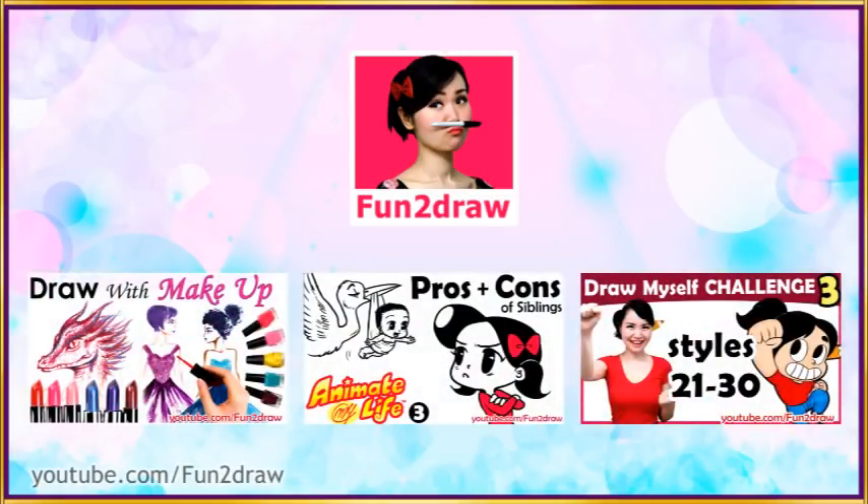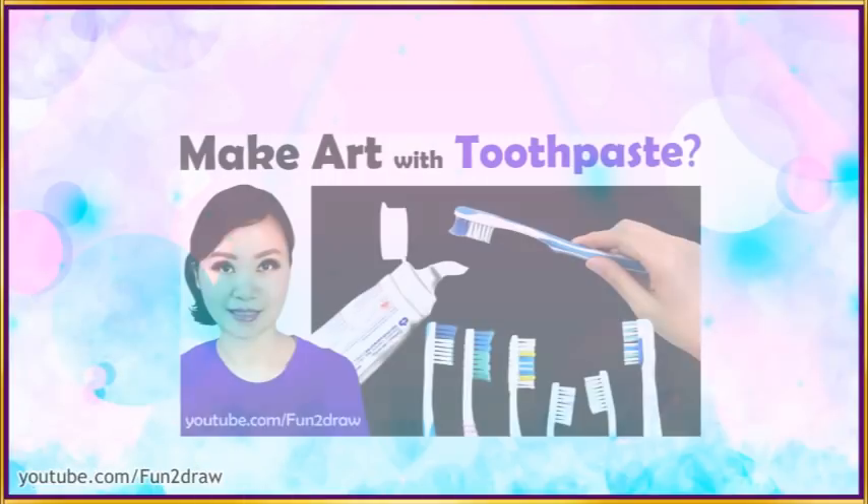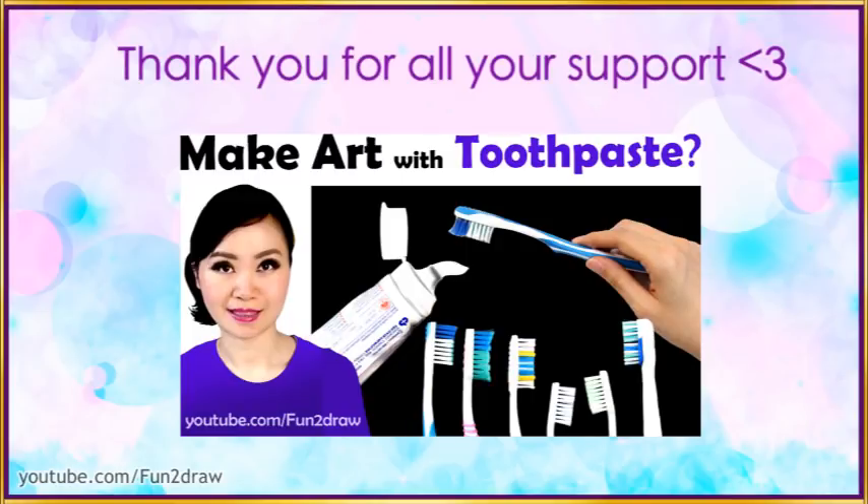Hey everyone, this is Mei Yu. Thank you for all of your likes and subscribes in my previous art challenge. I really appreciate your support.